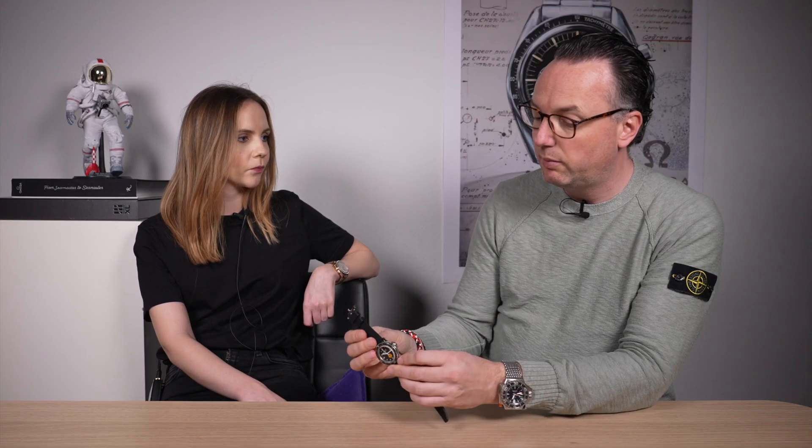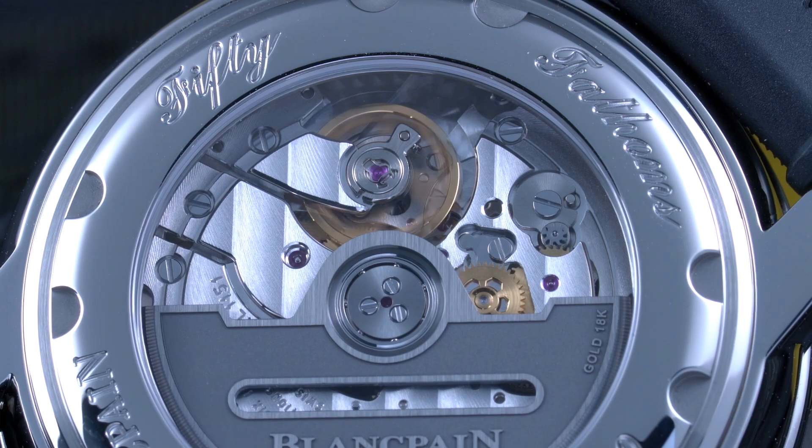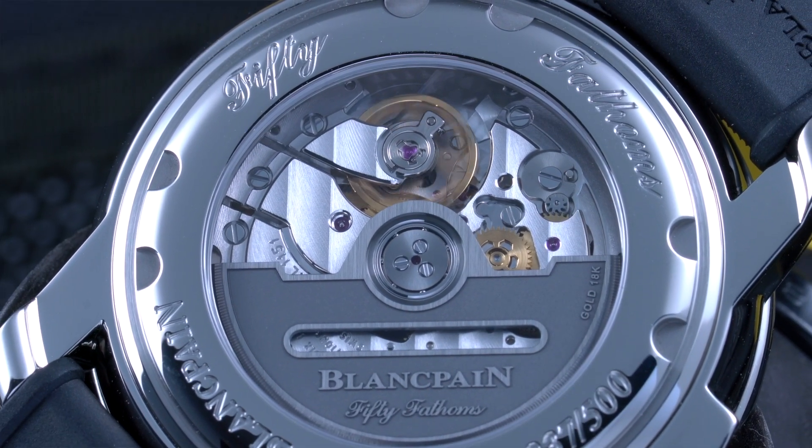About the watch itself: the diameter is 40.3 millimeters, so it fits most wrists, and what I love about the strap is that it has holes everywhere, so even a very small wrist can wear it. The thickness is 13.23 millimeters — quite reasonable for a diving watch, as modern dive watches tend to be much bigger. It comes with an in-house movement, caliber 1151, with a four-day power reserve of 100 hours in total, driven by two barrels.